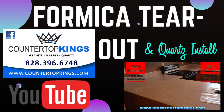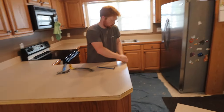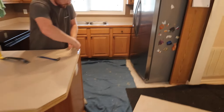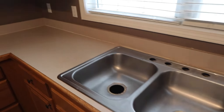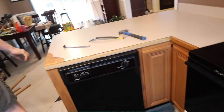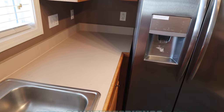Good morning everybody. This is Michael at Bounce Fast. It's a Monday morning. We've got a small install here for Micah tear out. It's in Hickory. So David has started working on the tear out, and I was just giving you a little bit of info. We'll touch base throughout.